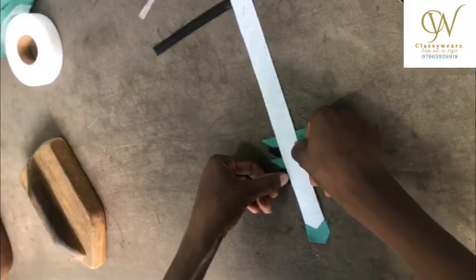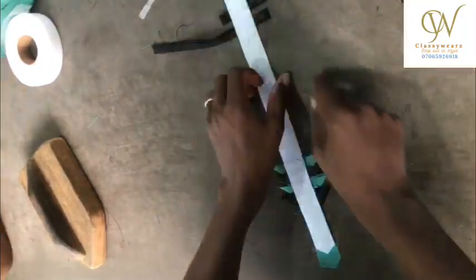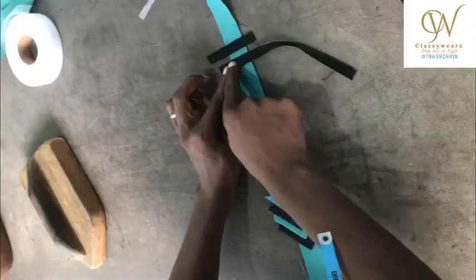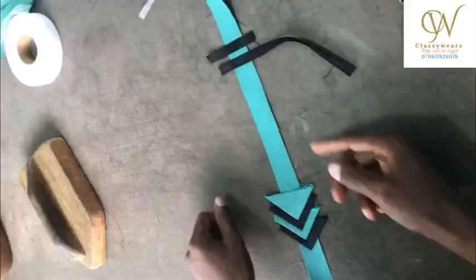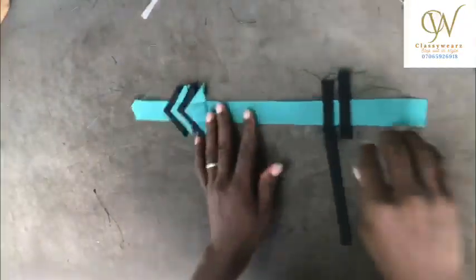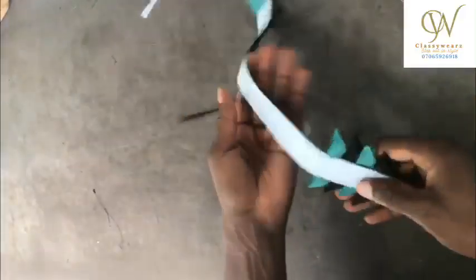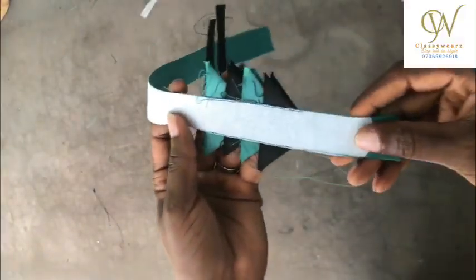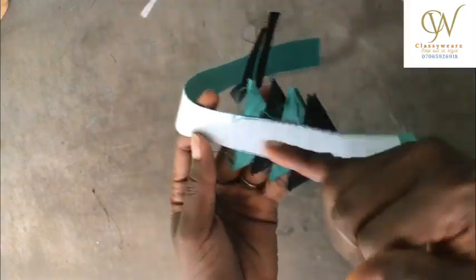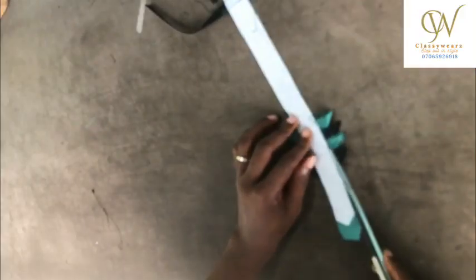I'm going to make a stitch here and here, then trim it off. The same thing with the one up top — make a stitch here and there, bring it and trim it off. After making the stitch, as you can see the stitches are done.